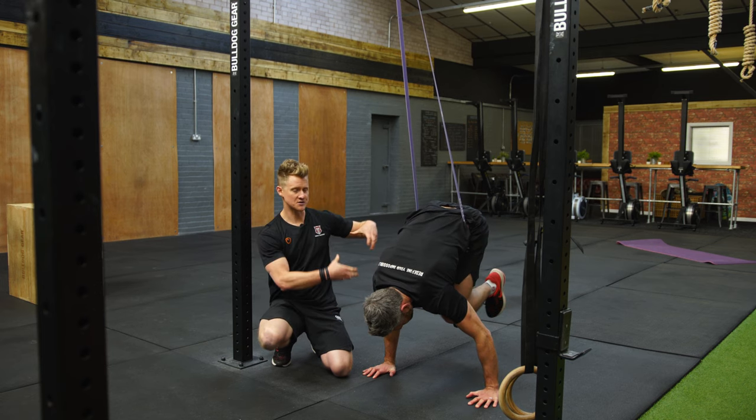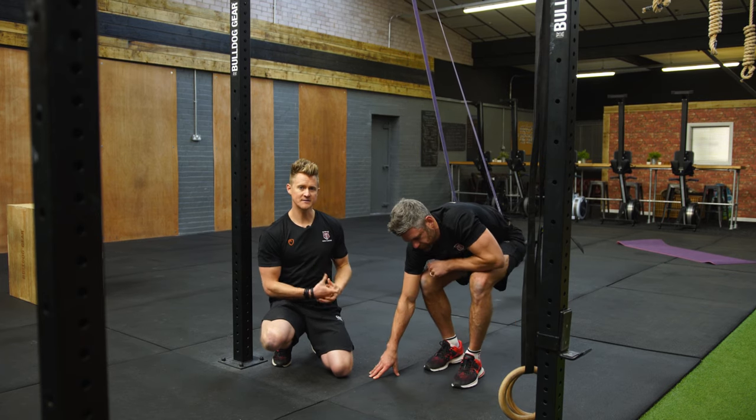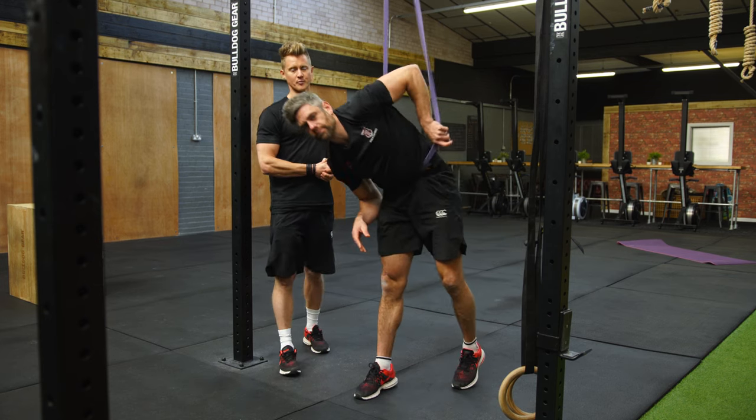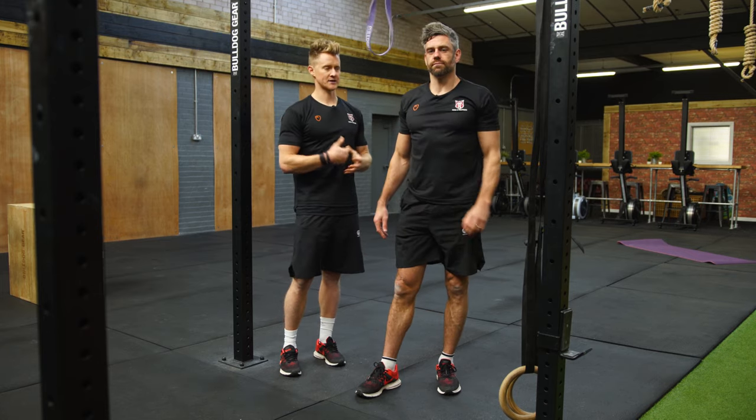The band just provides some support as you start to make these bridges as we work on this transition. From your frog stand, if you need a little bit of assistance to get into that one-leg position you can use the band for some support, and then we can scale that through to support each stage as we get into that full transition.